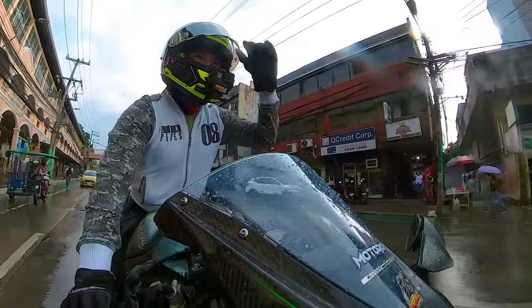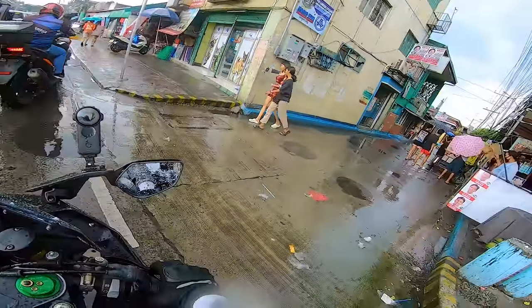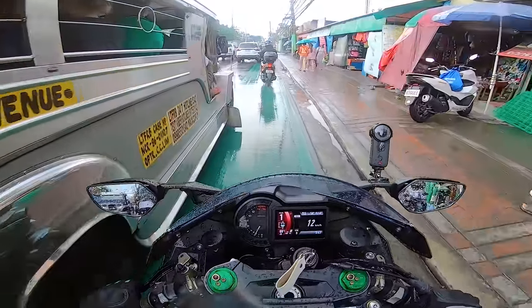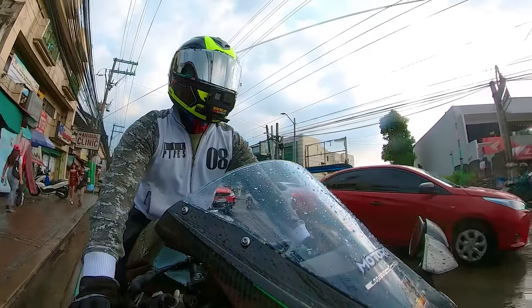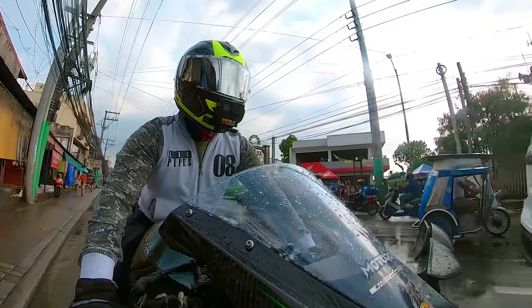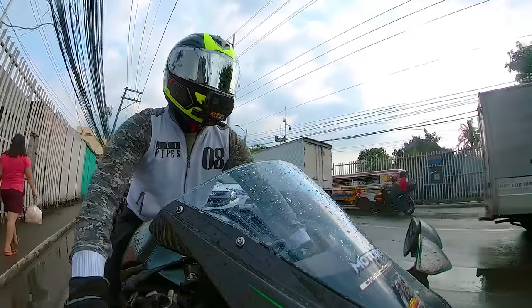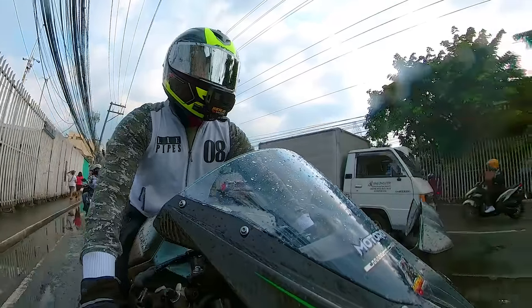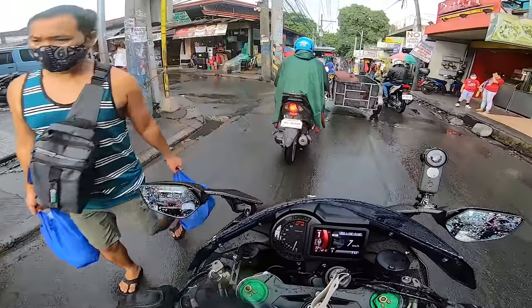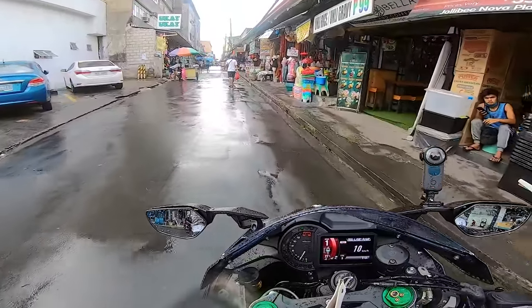Alright, wala na yung ulan. So kasabay ng ulan ay traffic. Ayun, dadaan tayo dun sa — kung naalala nyo isang vlog natin — yung si kuya nagulat, dun tayo dadaan. Sige, mangagulat tayo dun. Ang gulat eh!